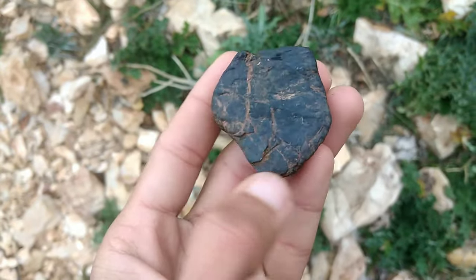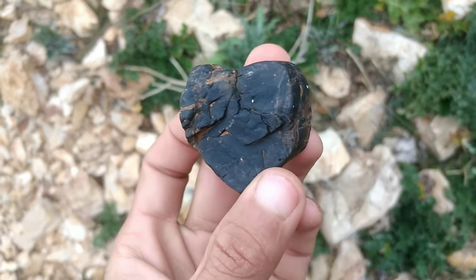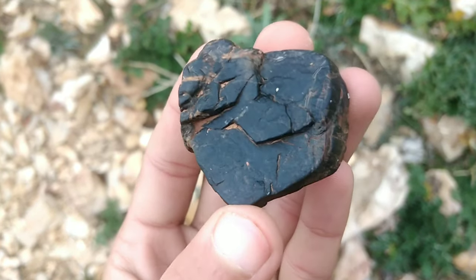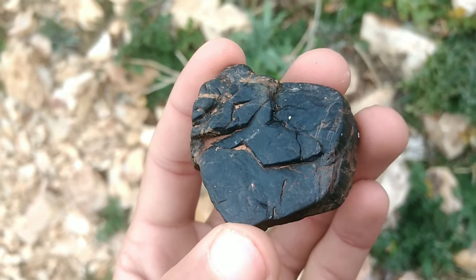Conduct the water test. Diamonds are denser than most other stones, so they will sink in water. You can conduct the water test by placing the stone in a glass of water. If the stone sinks, it is likely a diamond.